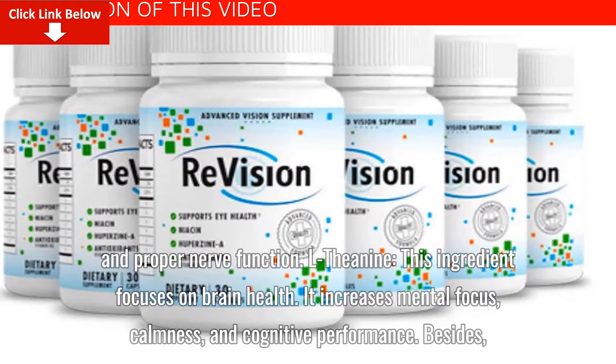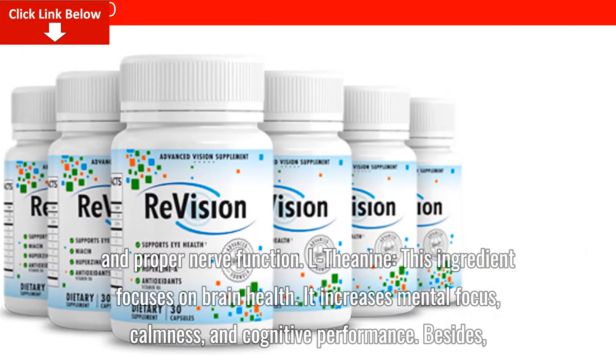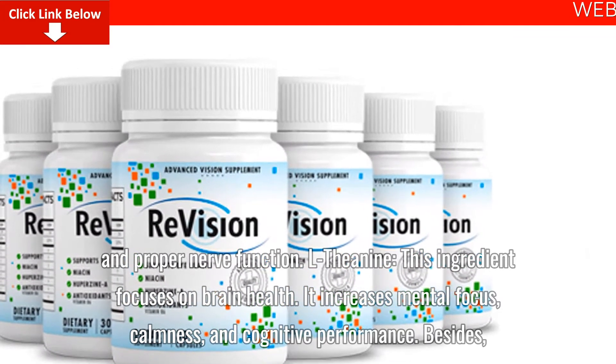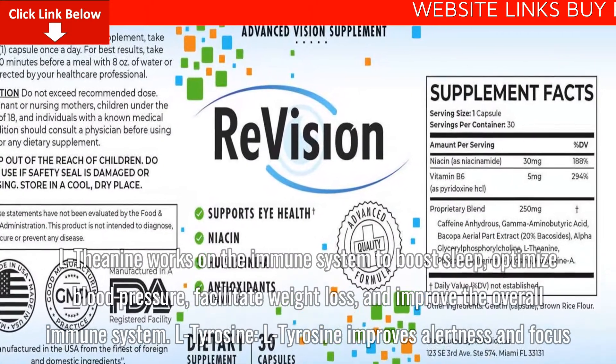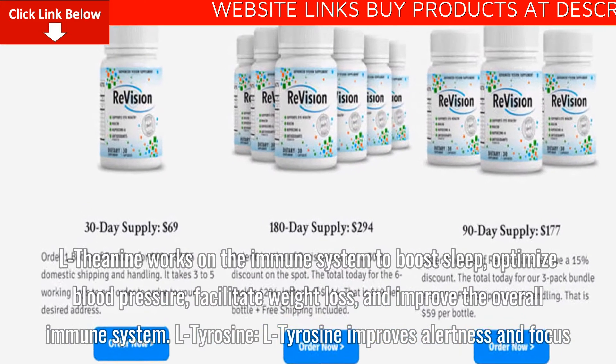L-Theanine: This ingredient focuses on brain health. It increases mental focus, calmness, and cognitive performance. Additionally, L-Theanine works on the immune system to boost sleep, optimize blood pressure, facilitate weight loss, and improve the overall immune system.